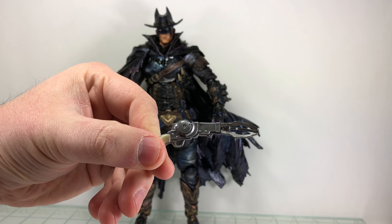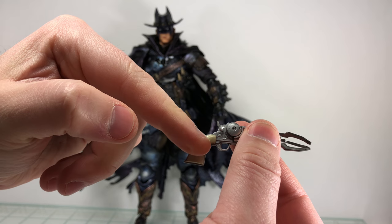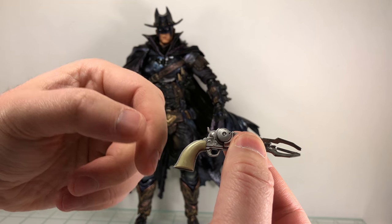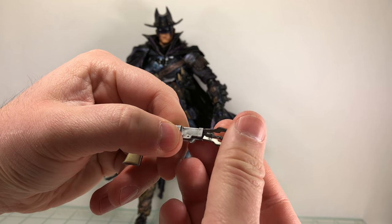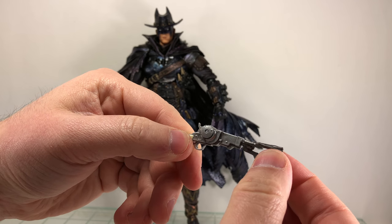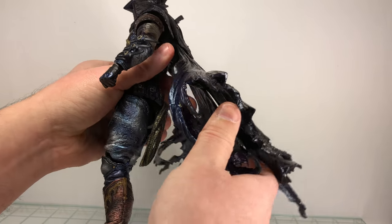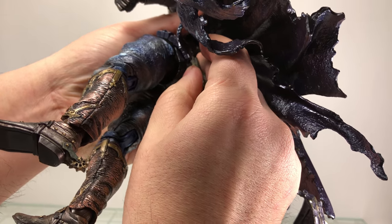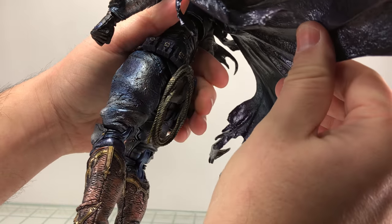He comes with his grappling gun — silver with white, which is a really nice paint on the handle. The original release is a brownish color. You can remove the grappling hook part; it's soft plastic to help you get it into the holster. And then he has this lasso on his back, which I believe is attached, so you can count that as an accessory piece.